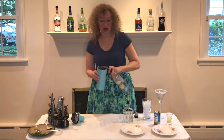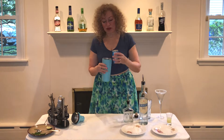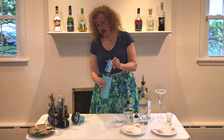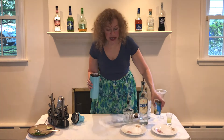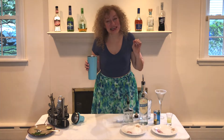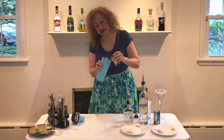Two ounces of pineapple juice — isn't that interesting? And just the tiniest bit, one-thirty-second of an ounce of lime juice. So just basically a dribble.